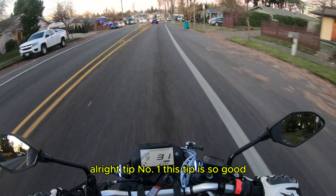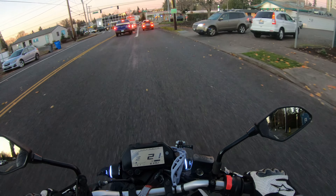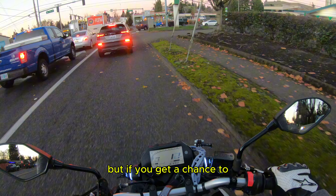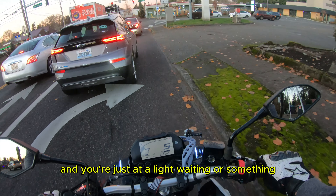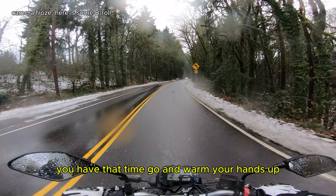Alright, tip number one. This tip is so good — I learned this just out of pure instinct. If you're riding around town and you're getting chilly, and this works really good for naked bikes, if you get a chance to stop at a light or something — if you're riding around and you're getting cold but you have time to stop, go ahead, put your hand right down there and grab a hold of the engine. That thing is so warm, it'll warm your fingers up really quickly. This is probably the most important tip ever. If you're riding and you have time to stop, it doesn't really help if you're moving, but if you're stopping and you have that time, go ahead and warm your hands up.